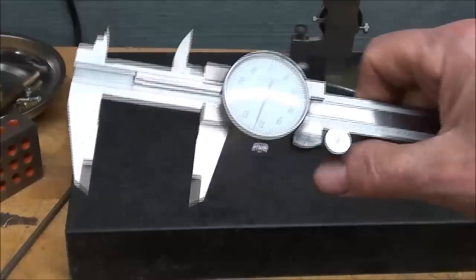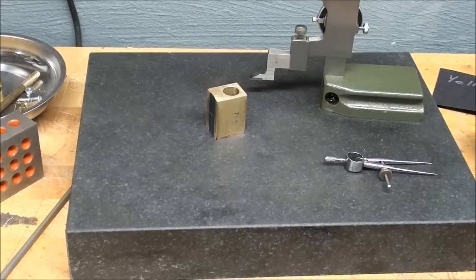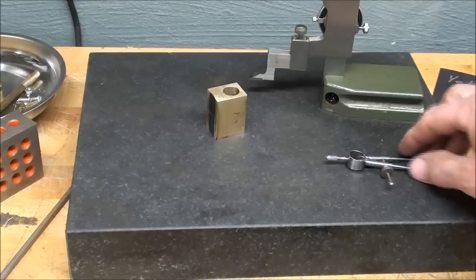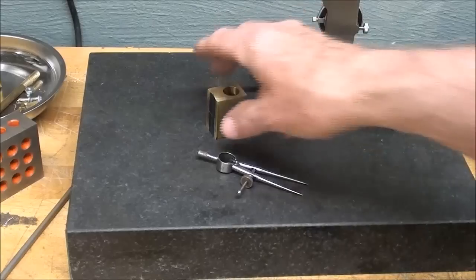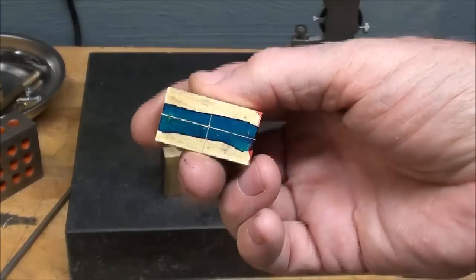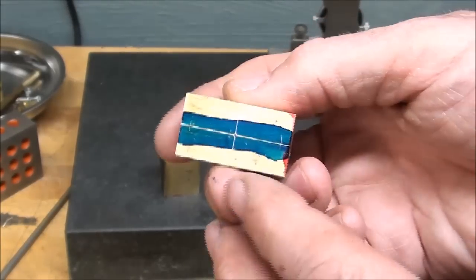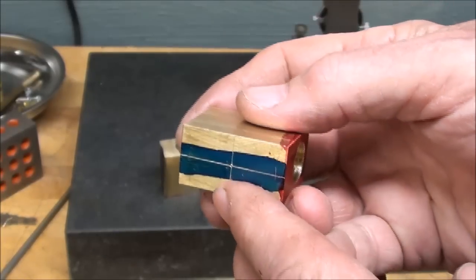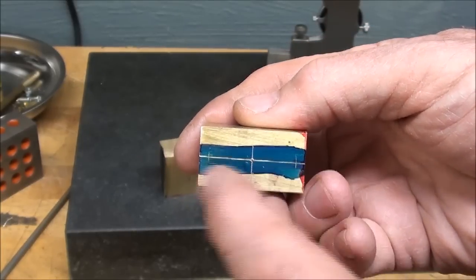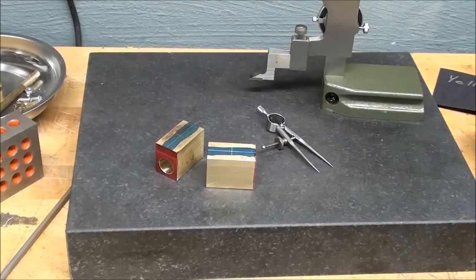Some people still call a dial caliper a vernier, but a vernier is a vernier scale — invented by a man by the name of Vernier, a Frenchman. I'm going to quit for the day. I'll drill these holes like I did earlier in the video — a long, long time ago; I sometimes forget what I did earlier because that was a whole week ago. I will drill and tap the center one as shown, then drill the two steam ports in both of them with the same setup. It really speeds things up when you're doing two or more. See you on the morrow.